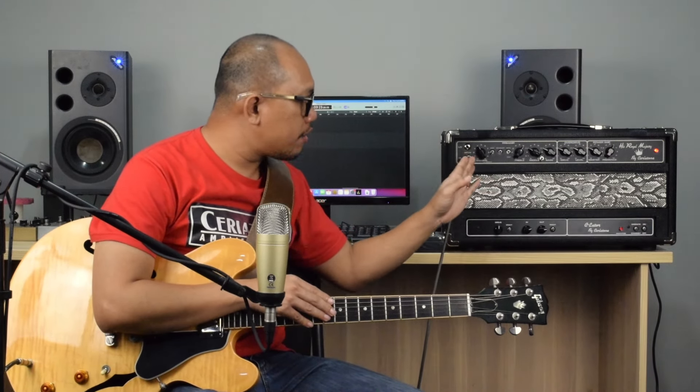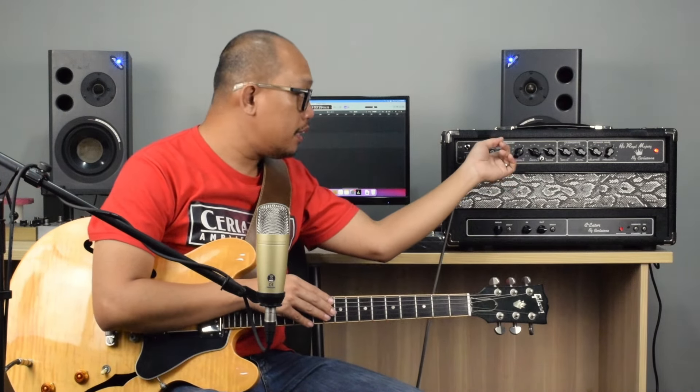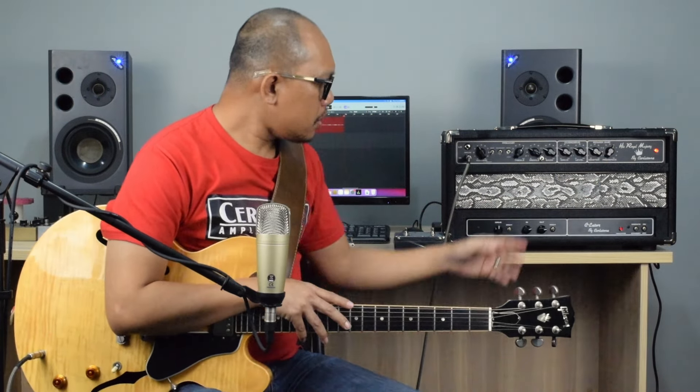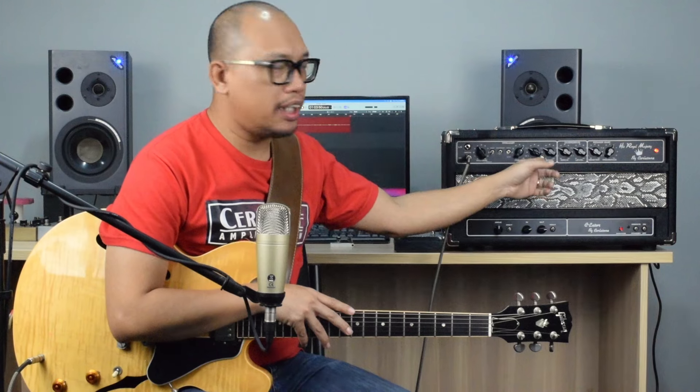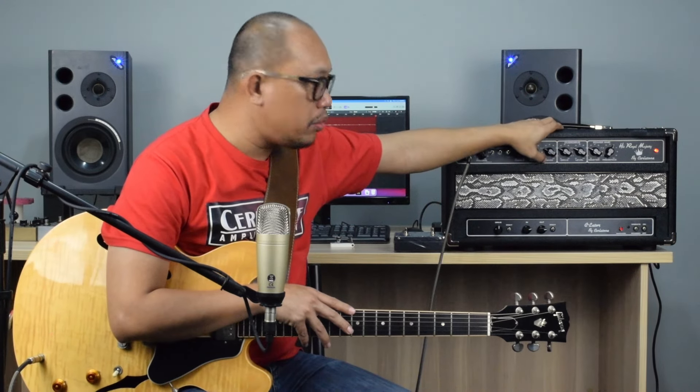We have the volume with a pull bright switch — it is pulled, so bright is engaged, sitting at 11 o'clock. Deep switch is down, so it's off. Mid boost is up, on. Rock and jazz is up, so it's on the rock position. Treble is at 1 o'clock, middle at 10, bass at 10, drive and level also at 10, master at 10, presence at 1 o'clock. And this small toggle switch is for your HRM defeat tone stack, currently on the down position.